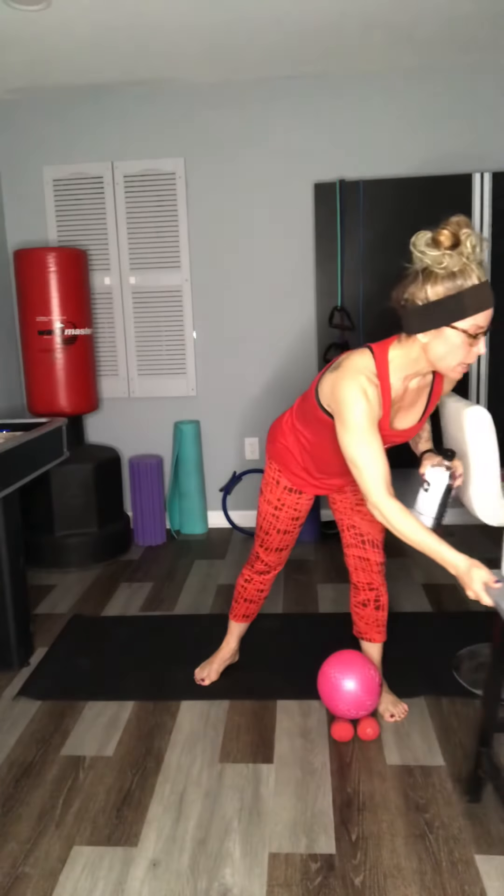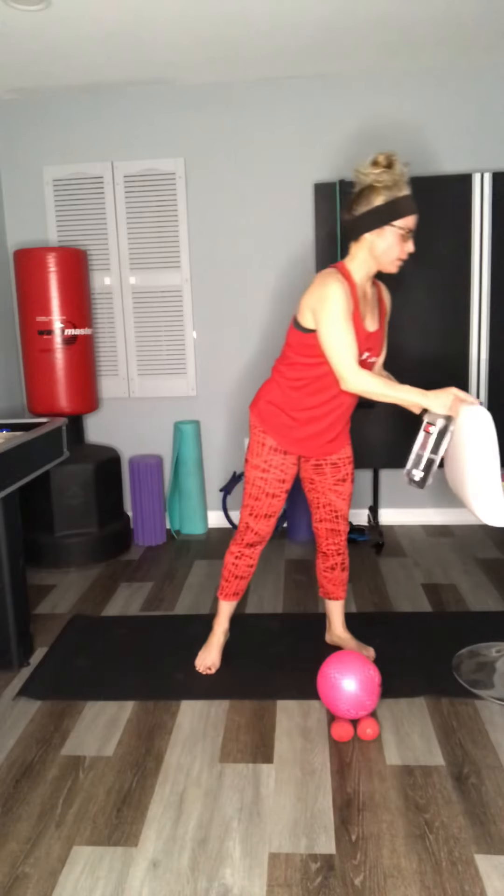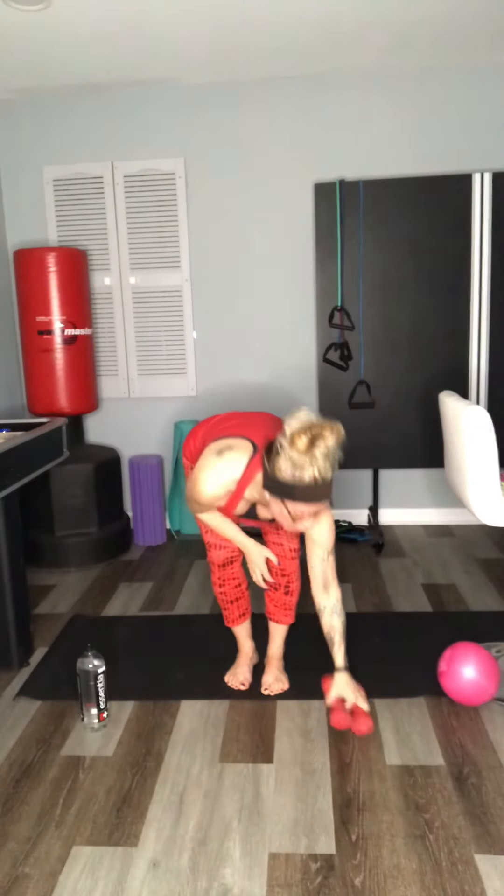We're going to grab a little water if you need it, push these extra props out of the way, and we're going to use our sturdy chair here in just a moment. Stay nice and hydrated. Now we're going to go ahead and grab our hand weights or grab the props of your choice. Remember, that 12-ounce water bottle is one pound, that liter bottle is three pounds, and that gallon jug is eight pounds. Find your feet in a nice sturdy position — parallel, heels together toes apart, or hip-width.